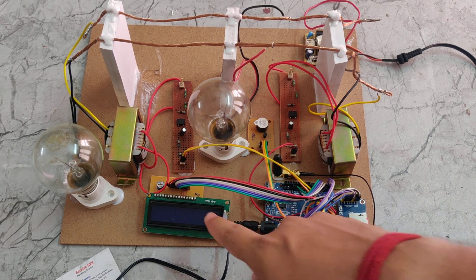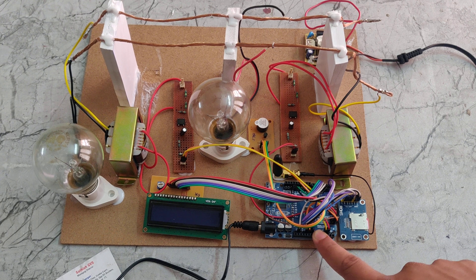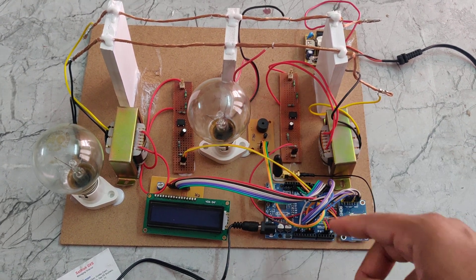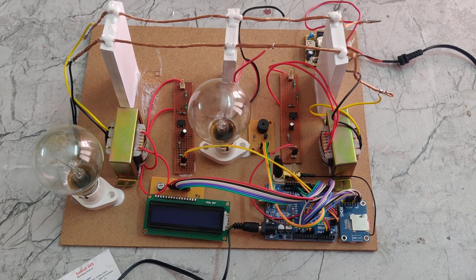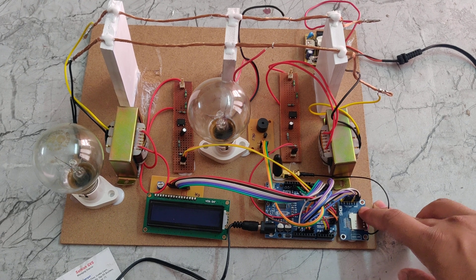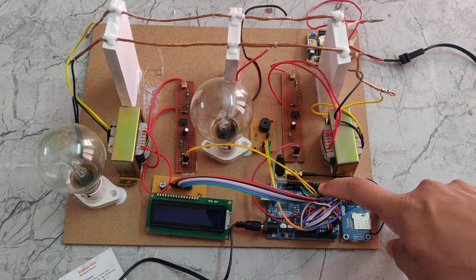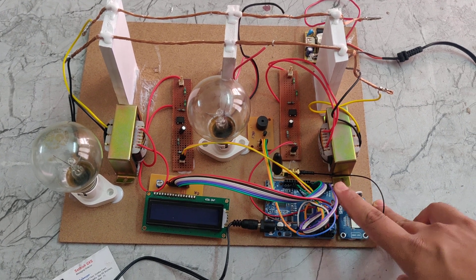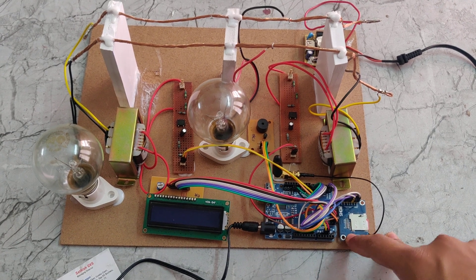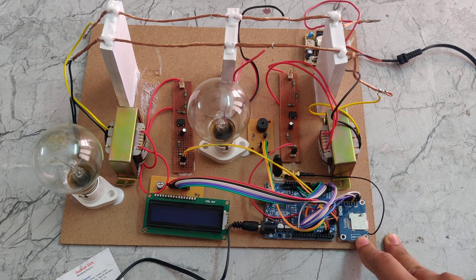The LCD display is interfaced to the Arduino UNO board from pin number 2 to pin number 7, and the buzzer is interfaced to pin number 13. The GSM module is connected to pin numbers 0 and 1 using UART communication — Universal Asynchronous Receiver and Transmitter protocol.